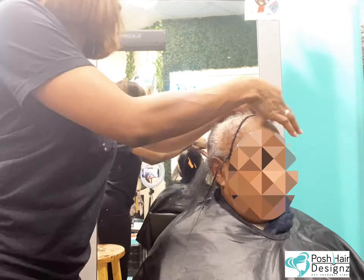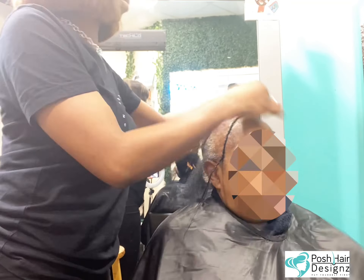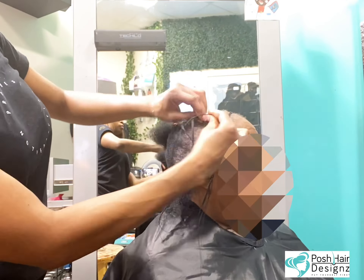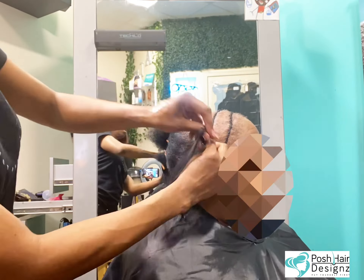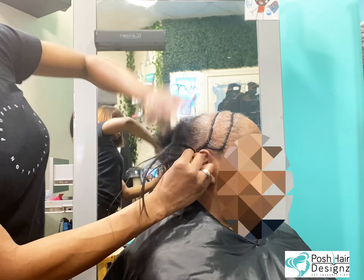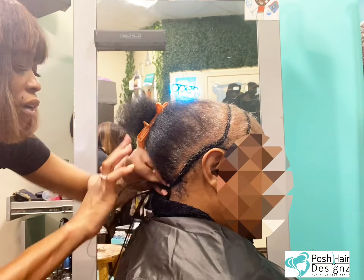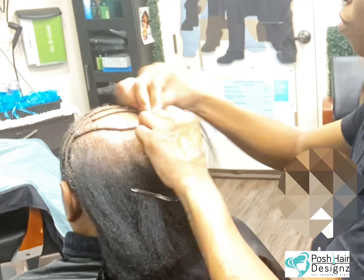So right now we're doing a foundation — she's getting foundation support. Foundation support is something that I call some services where I need to add a stabilizer or create a braid grid or whatever to accomplish the style.